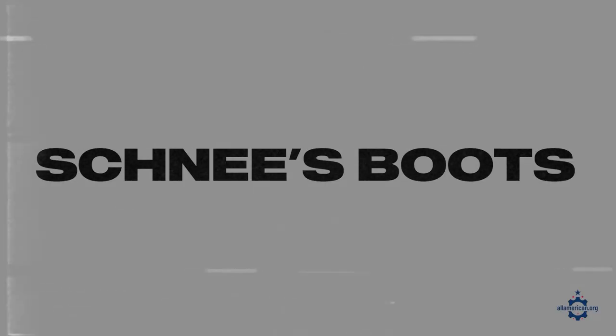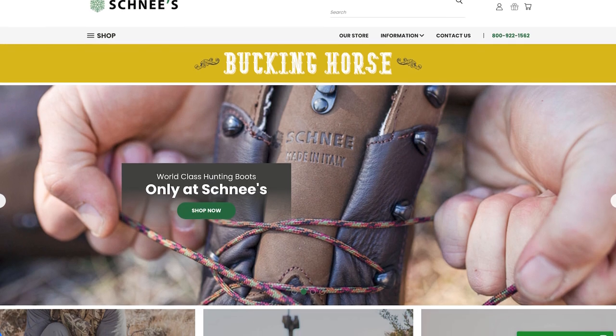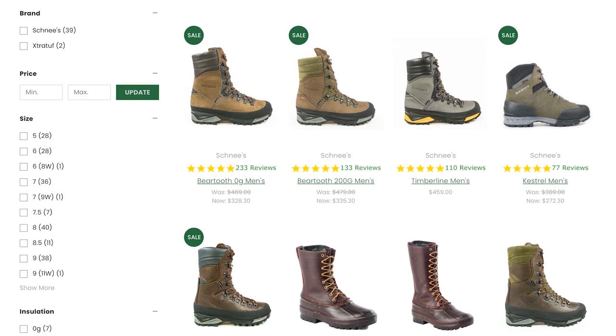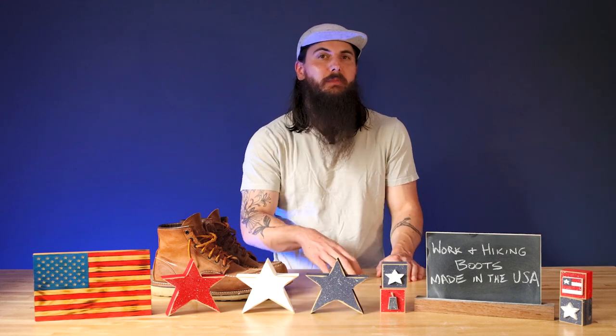Next up is Schnees Boots. Schnees Boots is based in Bozeman, Montana — they got started in 1946 and make a lot of great different boots with tons of options for hiking and work. Unfortunately some of their materials are imported, but final assembly does take place here and they also source some materials domestically.